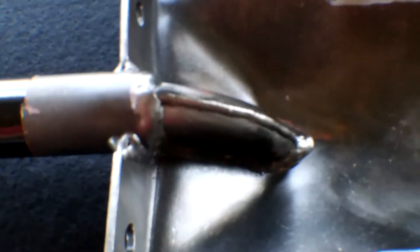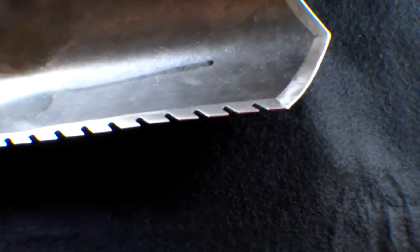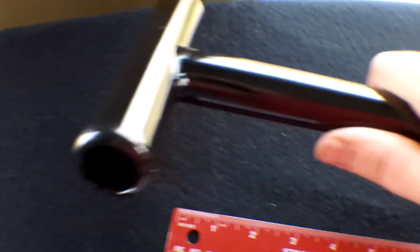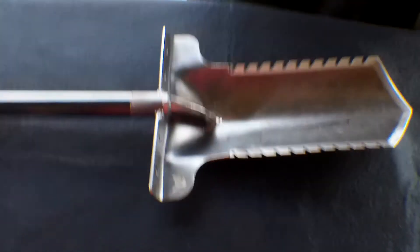There are the welds and the blade. Nice serrations and a nice point. This is really nice — should be good.